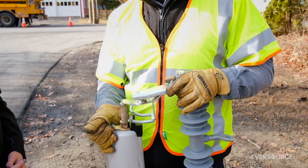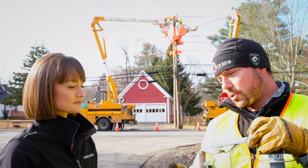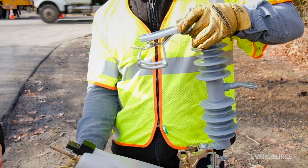This is a smart fuse, or we call it a trip saver. So when a tree branch falls on your line, it internally isolates the line, the power goes out for a couple seconds, and gives the branch time to fall off — then the power will come back on.